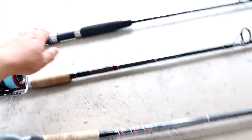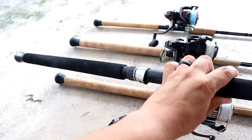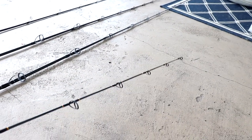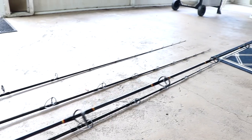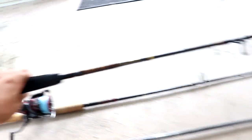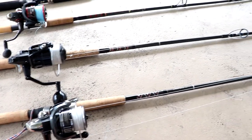A seven-foot rod or shorter — for example, I have a six-foot-six jigging rod for vertical jigging — these rods offer a ton of power, but they don't cast as far. When you hook up into a big fish, you're at a disadvantage because as that fish pulls a lot of line out, you lose more control because the line makes contact with the water, and more line in the water translates to more drag and resistance. An eight-foot rod gives you increased casting distance and ultimately more control throughout the fight.